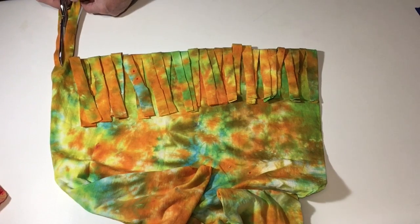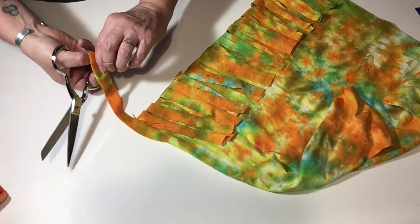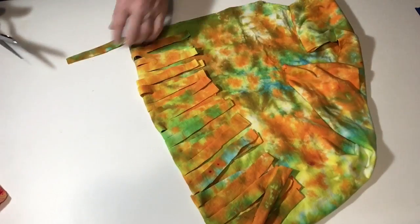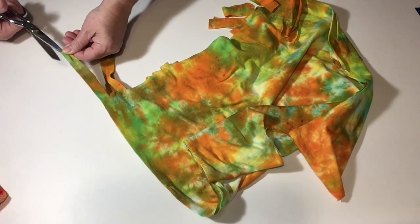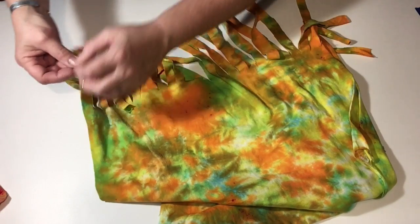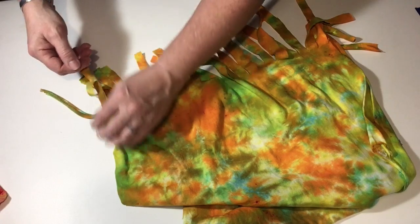I fold the fringe up and use it kind of like a guide so they're a little bit more even. And then the same as before, take the side pieces and cut them up the middle so it makes two pieces of fringe. Then go ahead and give the little pieces of fringe a tug to stretch them out and give them a good curl — do that all the way across the bottom of the t-shirt.